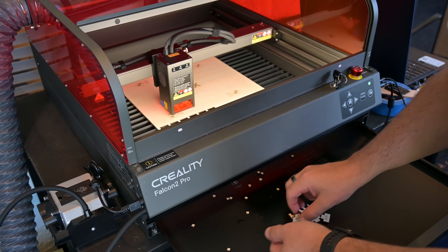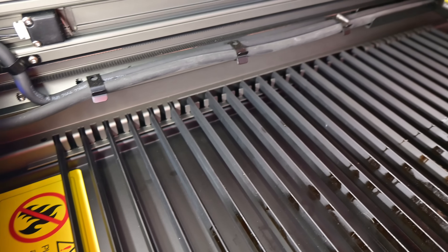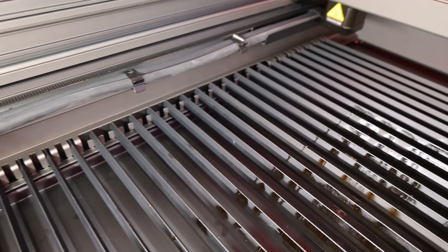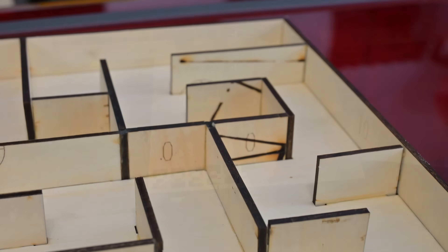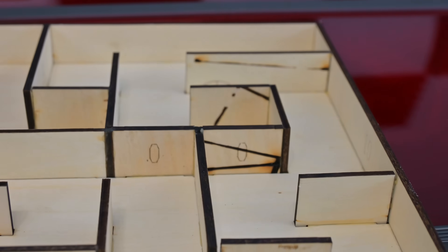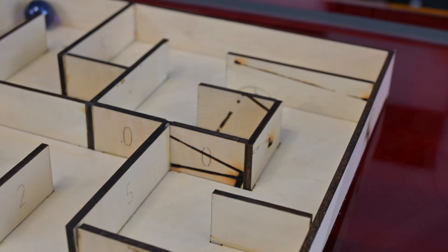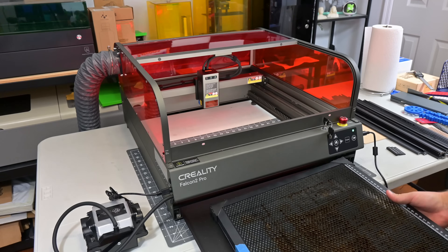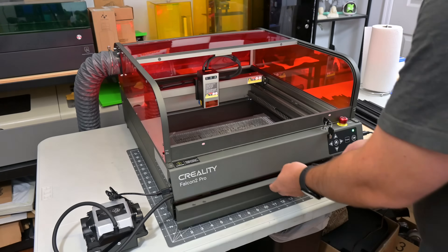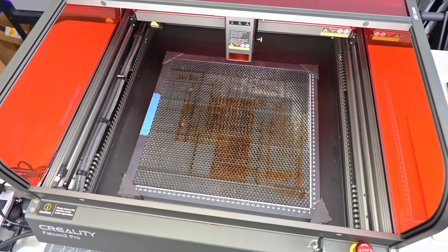My main complaint with the work surface is that it doesn't support material nearly as well as a normal honeycomb bed. Creality only includes enough strips for every other slot, which leaves a relatively large gap when placed vertically. Cut parts will often fall through, likely falling into the path of the laser as it cuts neighboring parts — you can see scorch marks on the backside of the maze pieces. You can move strips from the ends to reduce gaps in the middle, but that reduces your usable work area. Another option is to remove the strips entirely and place a honeycomb bed onto the drawer, giving you the best of both worlds.